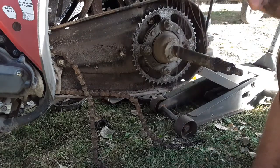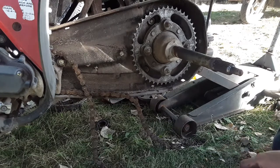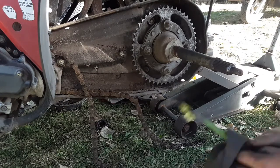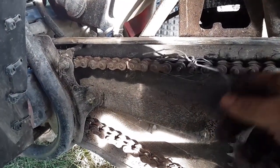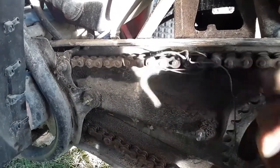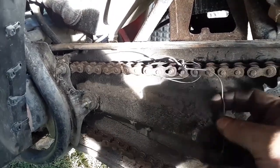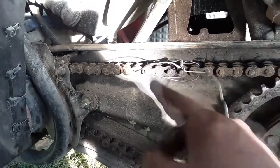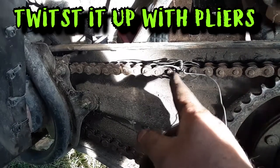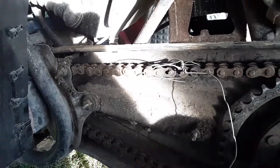I'm pretty sure you can put a master link on and screw in seven 10-millimeter bolts without me recording that. Here's a quick tip before I put this back together. I'm having trouble getting this master link on because it's old and stiff. So I ran some mechanics wire through it - first you run a single strand through, try to twist it up, then it snaps. Then you double it up and it pulls it tight enough to get the master link in. Then just cut it all off. Quick tip.